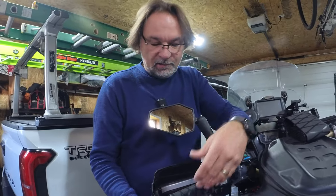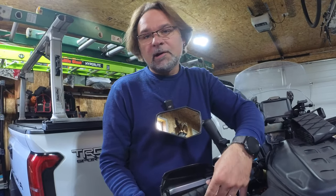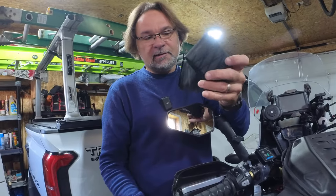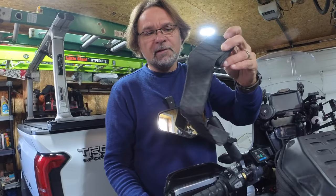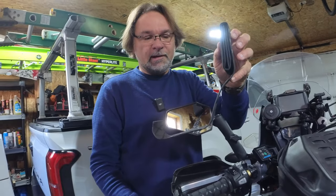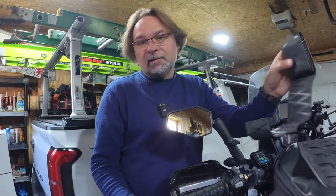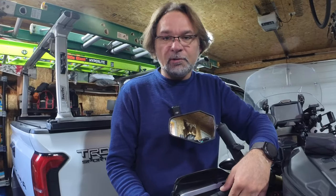So instead of buying new Oxford heated grips and doing a lot of work to get them all changed, you can just repair the old ones — and you can do it multiple times with the amount of tape they give you. It looks like it's about one meter in length or even more. I didn't measure it, but it's more than what I need, so I can use it multiple times.